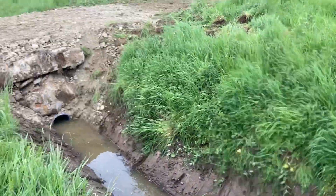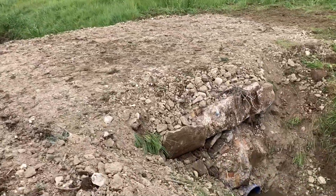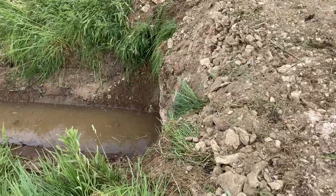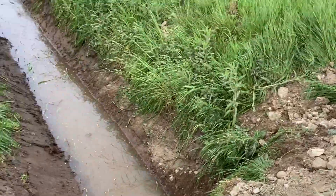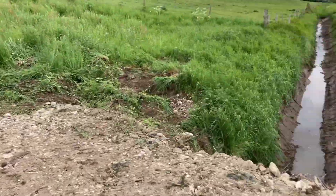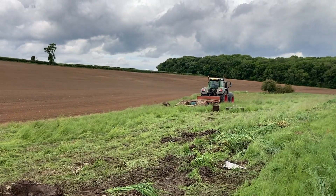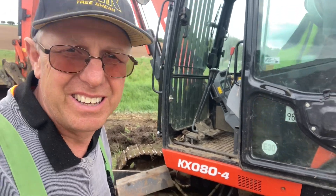Semi dug out. New bridge I'll put in, about 4 metres wide. All good, that's it - load up. It's all part of the farm, the work we do - it's a variation.